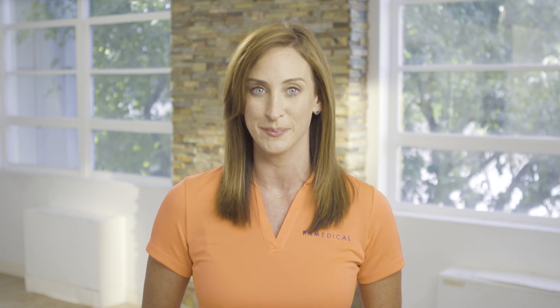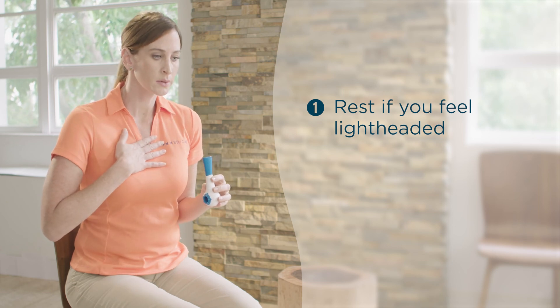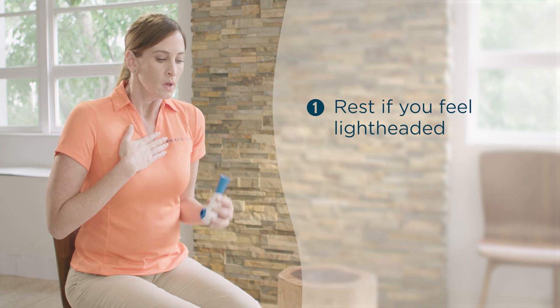If you are new to respiratory muscle training, you will experience a lightheaded feeling during your first few weeks of training. Your body needs time to adjust to the increased exchange of oxygen and carbon dioxide. When the lightheadedness occurs during a session, pause for several minutes, breathing normally without the breather, and then continue.